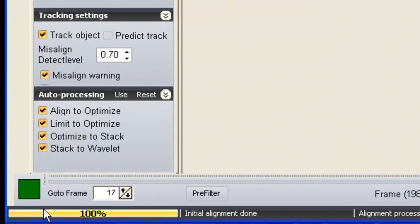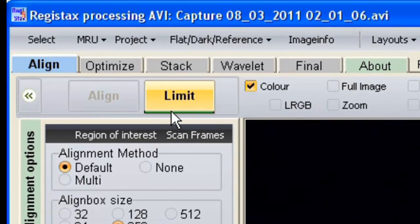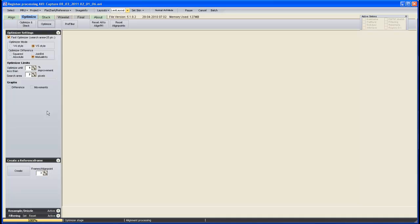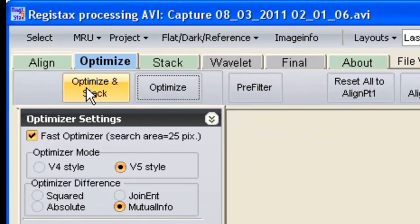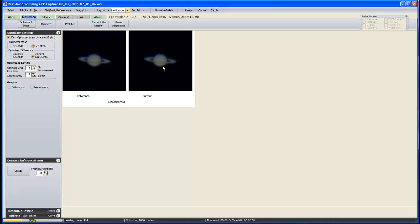That section is now finished — the bar at the bottom has gone to 100% so it's finished aligning. Next, going to the top again, it's underlined in green: Limit — so we click Limit. At this stage, as you get more advanced you can start creating reference frames, but for this tutorial we're not going to do that. Next we click Optimize and Stack. What that's doing is looking at the quality of each frame, stacking them one on top of the other, taking all the good bits and mixing them into one single image while rejecting the bad parts. This can take a while, so I'll pause again until it's finished.